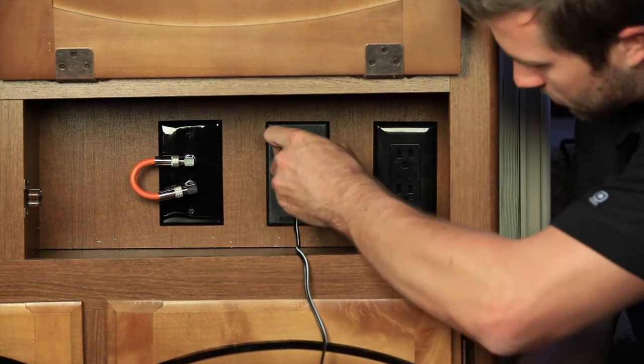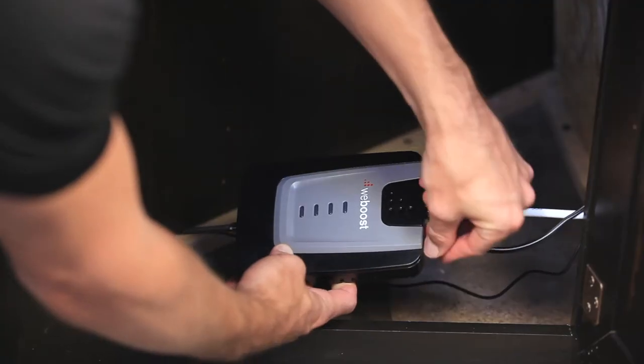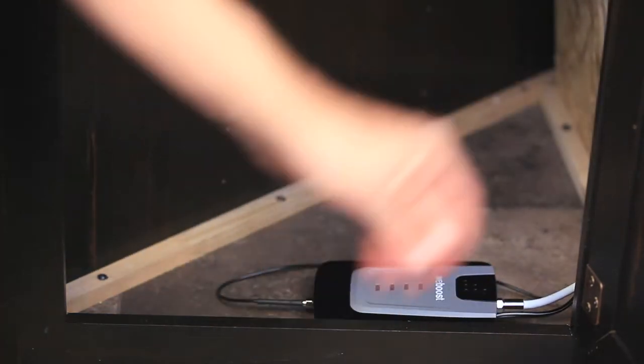Plug in the DC power supply and run it to the booster. Plug in the power supply to the booster, and you can place it in a cabinet or somewhere out of sight, but make sure there's adequate ventilation.